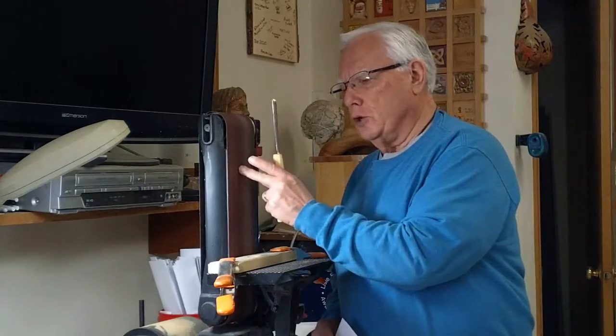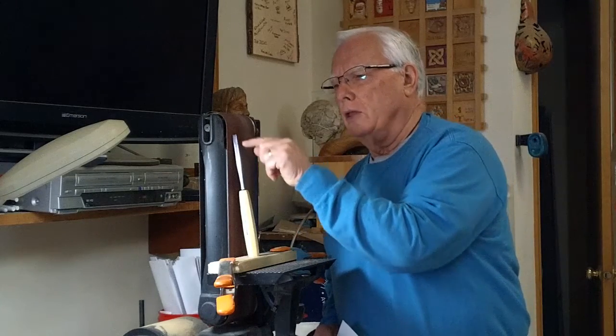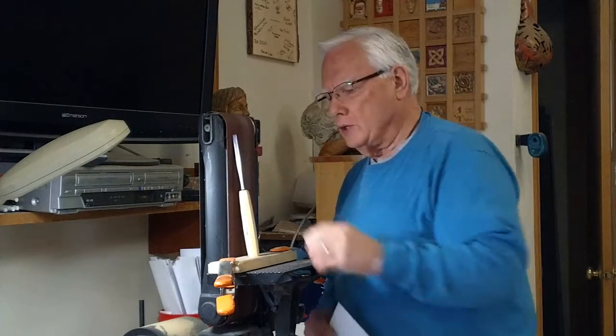I'm Joe DeLette and we're going to talk a little bit about sharpening. I have this belt sander that I use for putting the right angle — I set the angle.